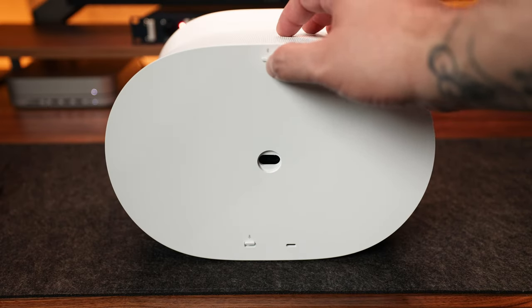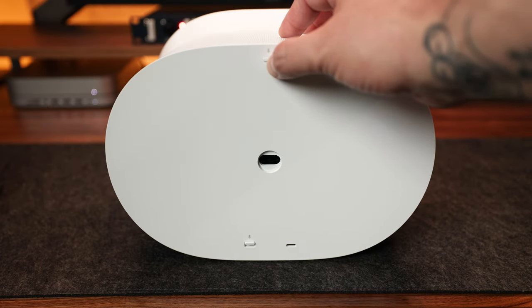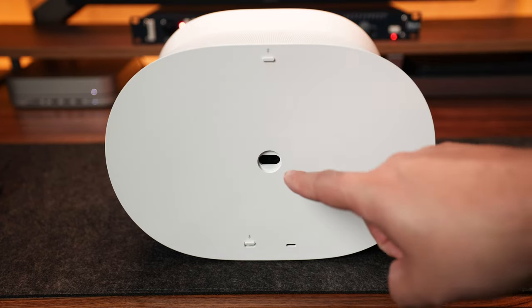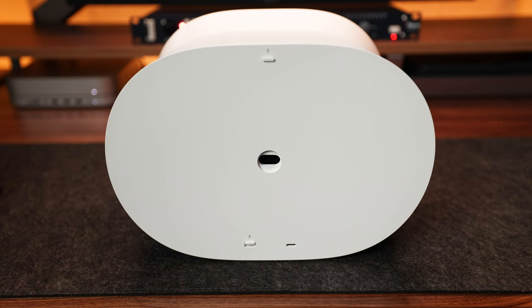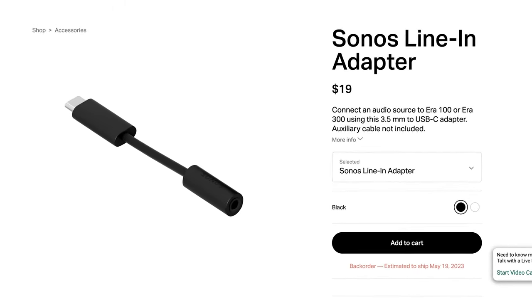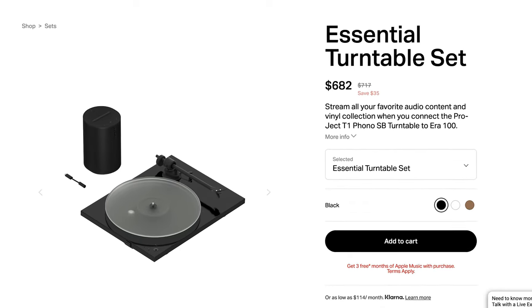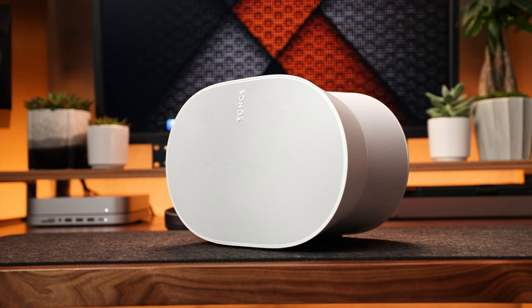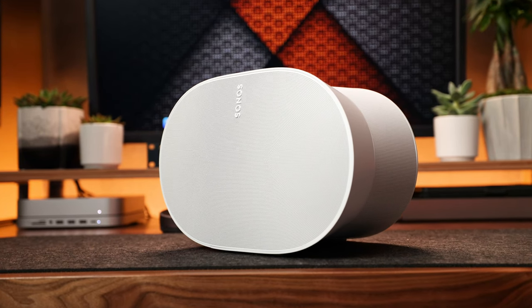On the back, there's a Bluetooth button up top where you can long press to pair a new device or short press to reconnect. In the middle is your power connection port. On the bottom, there's a switch to turn the microphone on or off, and a USB-C port which can be used with the Sonos Line-In adapter — retailing for $19 — to connect a turntable or other 3.5mm audio device.